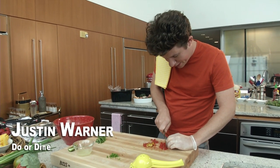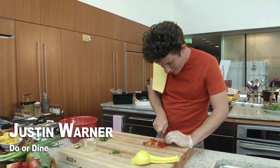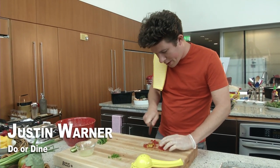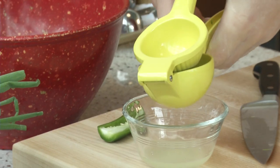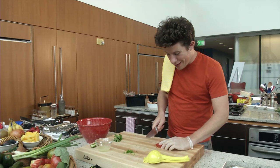This is going to be pretty simple — just like a little scallop ceviche kind of crudo thing. Maybe we'll hit it with the torch. So mint, jalapeño, scallop, lime, a little tomato. It's going to be really fresh.